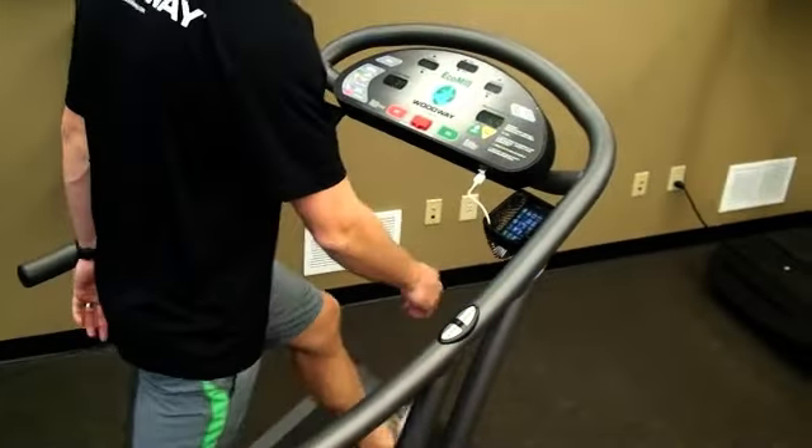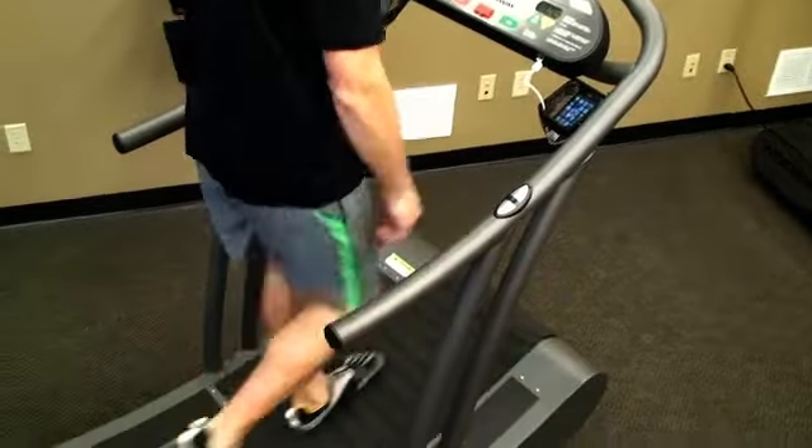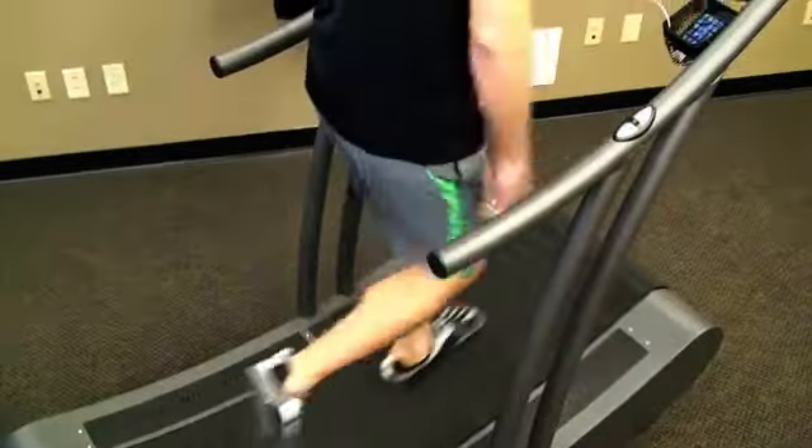He can then select the maximum speed that he would like to walk at. It does not mean that he'll necessarily go at that speed, but once he hits that speed, the treadmill will gently start to brake and slow him down.